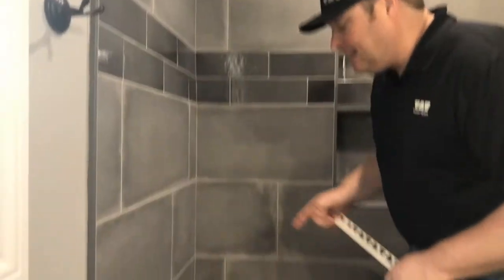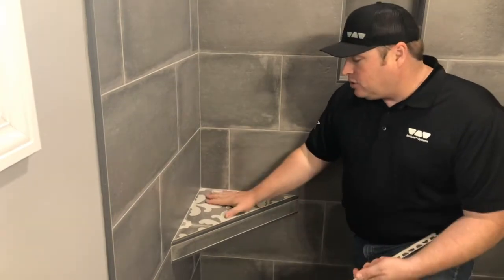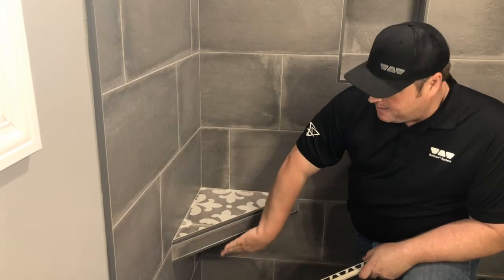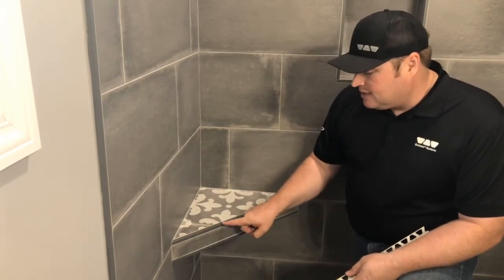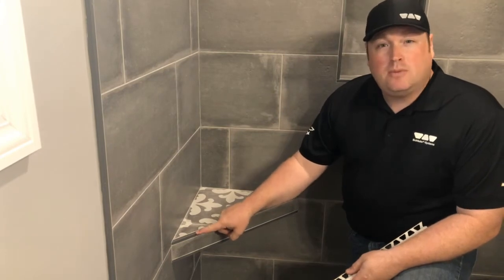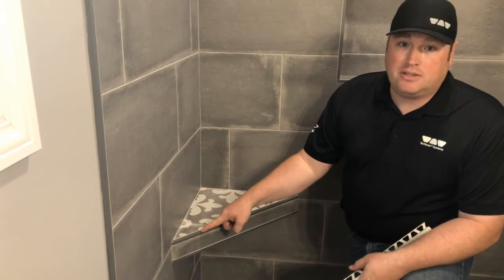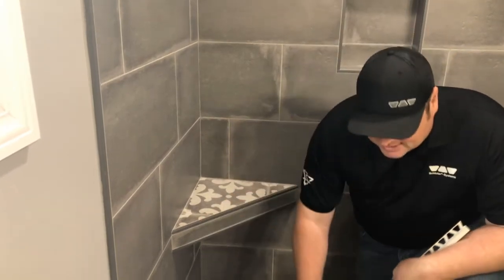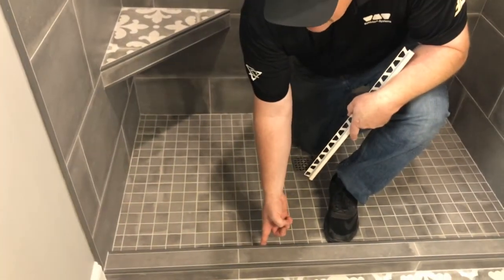Another place we're using it is down here on our floating corner seat. We have a nice triangle floating seat and we've used Quadec on the face, on the top, and the bottom. One of my favorite features is that it has an eased edge, almost a micro bevel — a softer edge so it's not sharp, which is an important feature inside a shower. We also use Quadec down here on the shower curb — on the front and the back — nice and simple and clean.